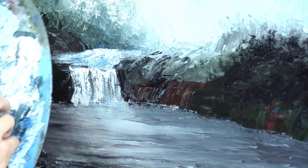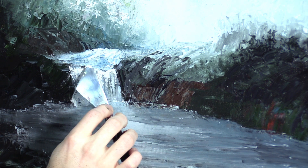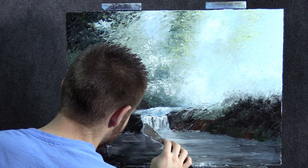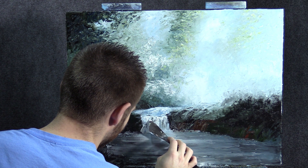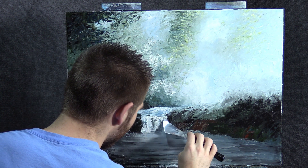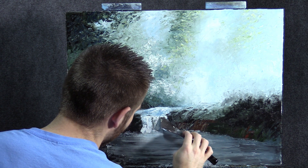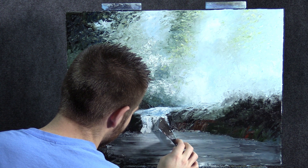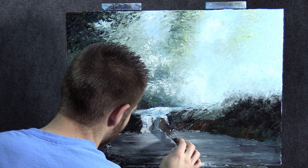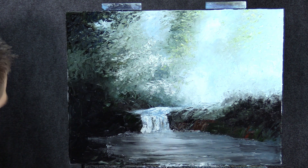Take some of this blue and white I had going up here and try to add a little more something in here, a little more color variation. Yeah, maybe a little more up in here. I kind of like that — it adds that extra detail.